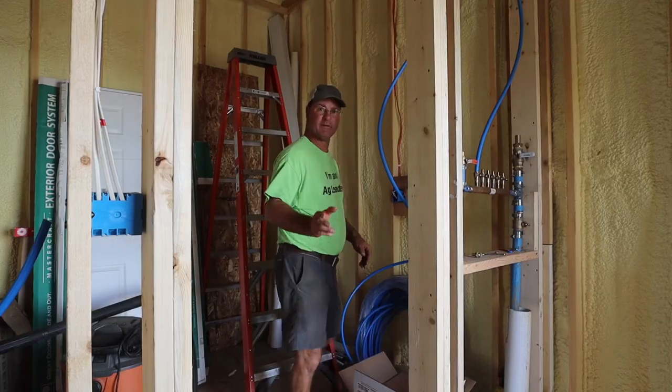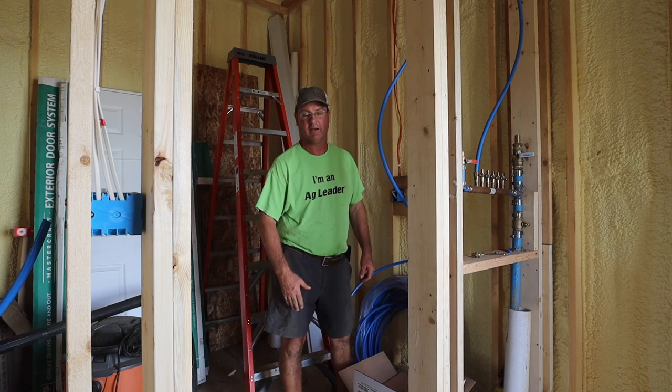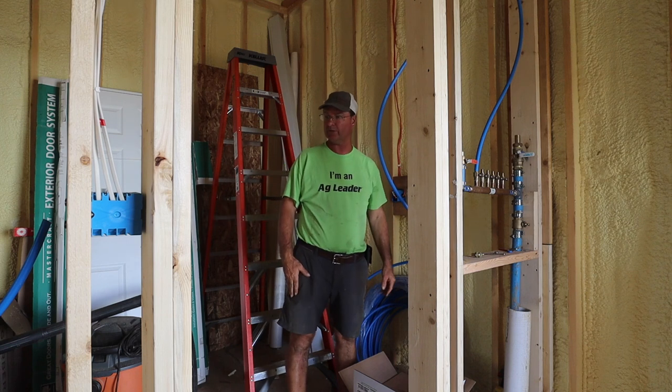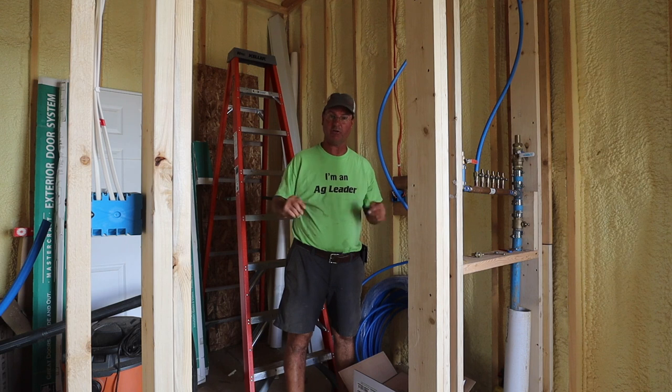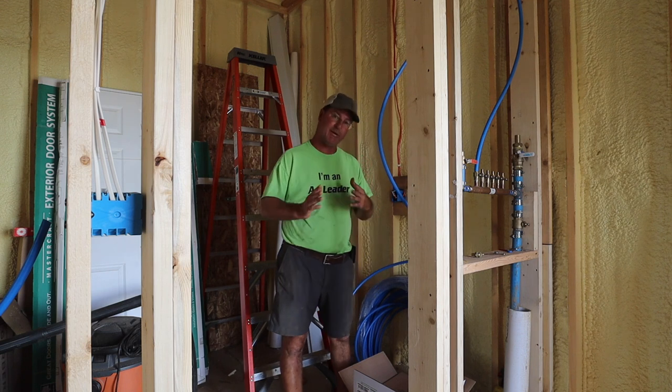Had a few moments while the boys are moving the semis out to the field. I thought maybe we could go ahead and try to get some more water lines ran into this little shack. Sounds like in a few more days the guy is going to be coming in here doing sheetrock, getting that mudded and painted for us, so we need to be ready for him.